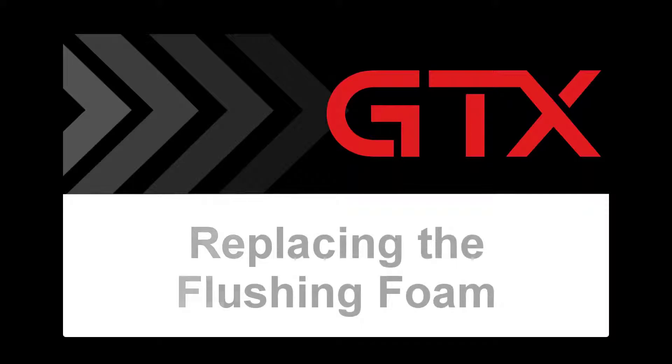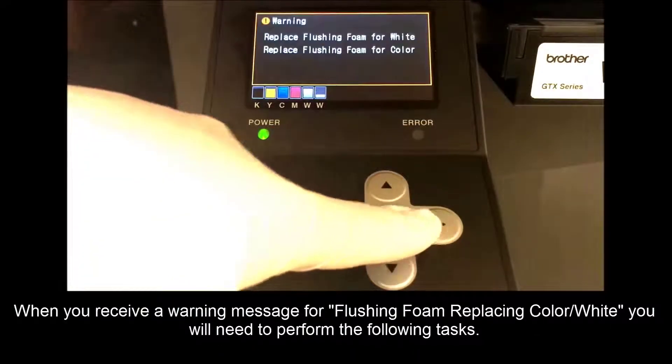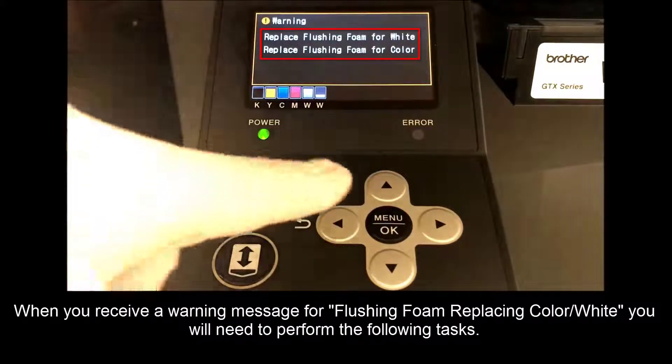In this video, we will cover replacing the flushing foam. When you receive a warning message for a flushing foam replacing colored white, you'll need to perform the following tasks.